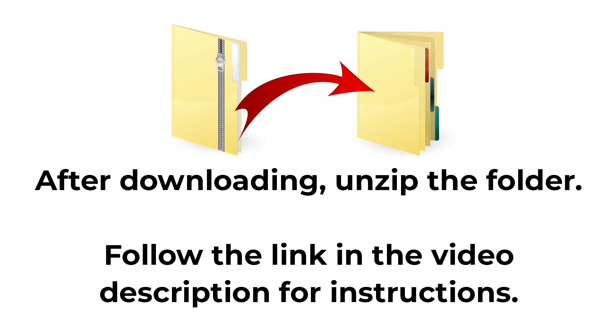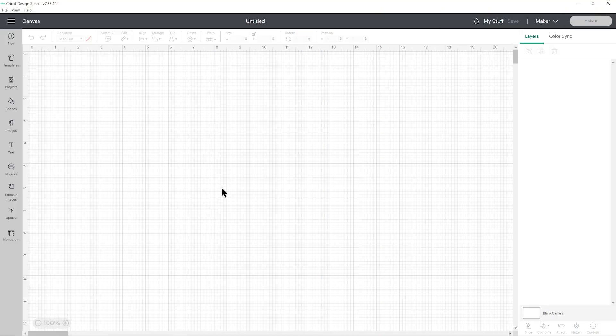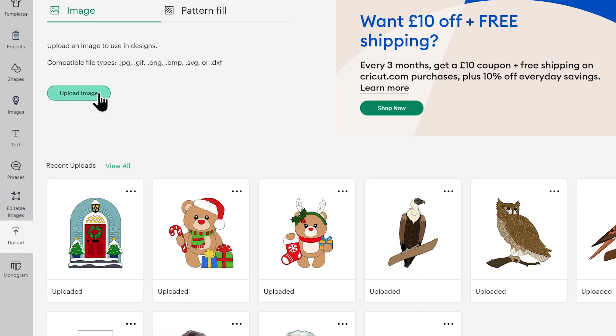The download comes in a zip folder and you need to unzip this before you can upload the files into Cricut Design Space. Once you've downloaded and unzipped the folder, it's time to get the SVG file into Cricut Design Space. Open up Design Space, start a new project, then go to Upload over on the left and then Upload Image.